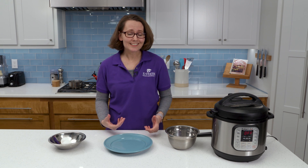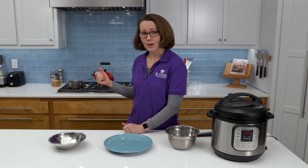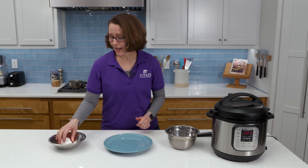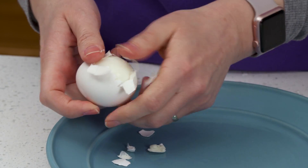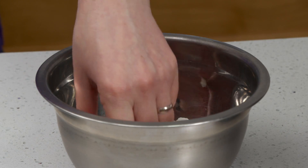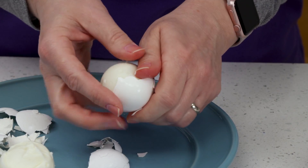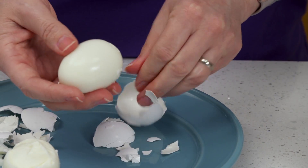Another great thing about cooking hard-boiled eggs in the electric pressure cooker is they're easier to peel. To demonstrate that, I cooked some hard-boiled eggs on the stovetop — as you can see, the shell still wants to stick and even cuts into the egg, removing a huge chunk. When I do the electric pressure cooked egg, it's much easier to peel and even ends up rolling out of its shell.